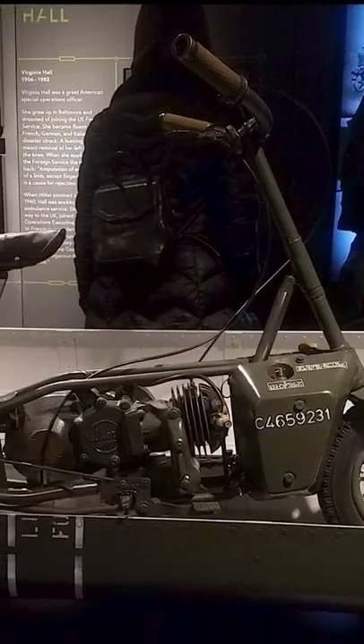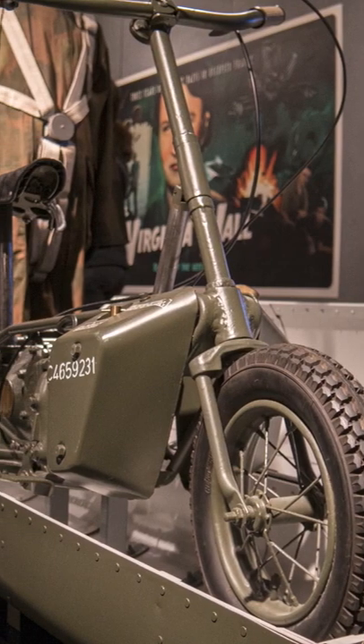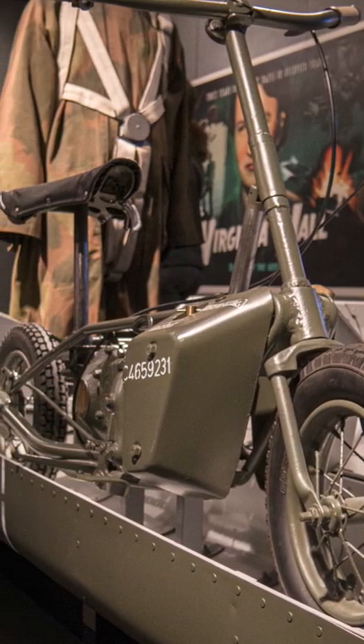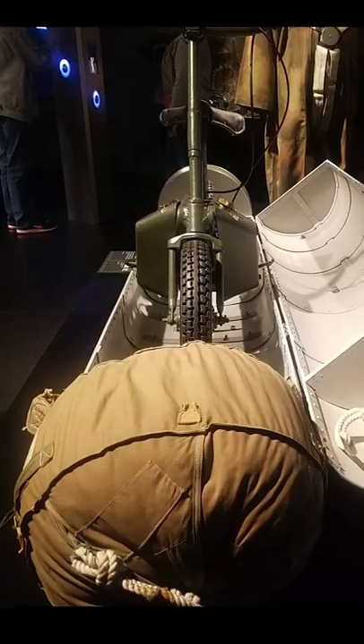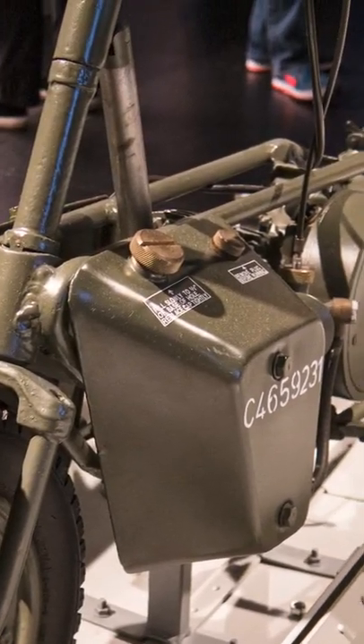The Welbike was a folding motorcycle built by the British Army during World War II. Weighing just 71 pounds dry, it was designed to fit into a parachute airdrop container for airdrop to the battlefield. Paratroopers could assemble the bike in just 11 seconds.